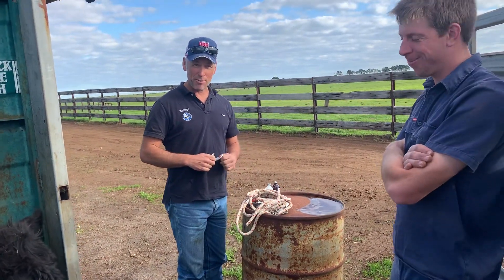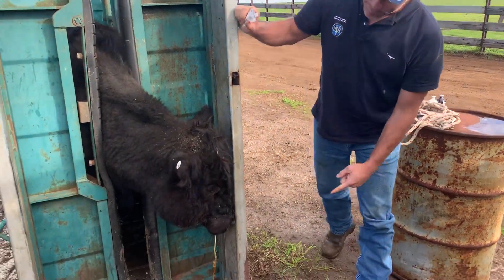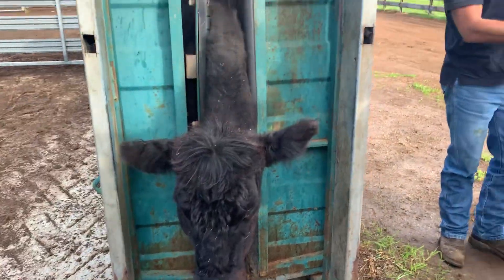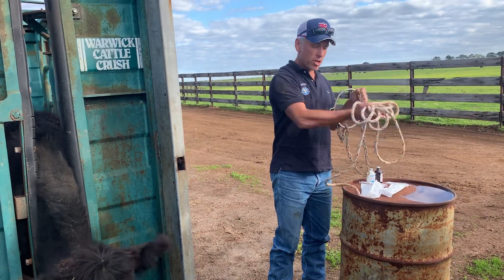Brian Willing — always willing to call a vet when he needs a hand. Have a look at this. It looks like an abscess on the face. There are a couple of rule-outs for funky bits on the face, so hopefully it's an abscess. But we're a bit worried it's actually lumpy jaw.